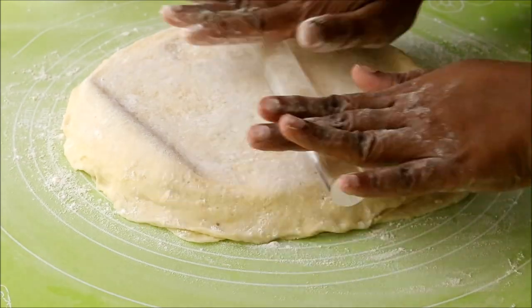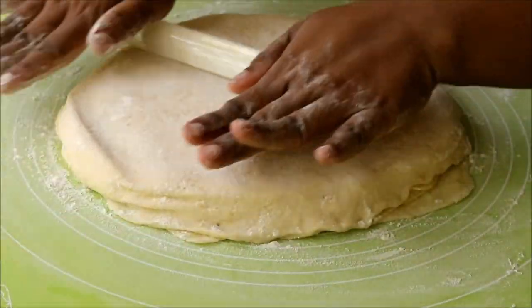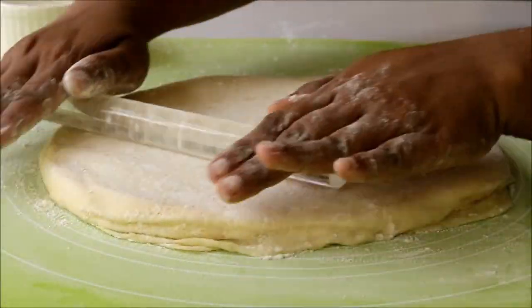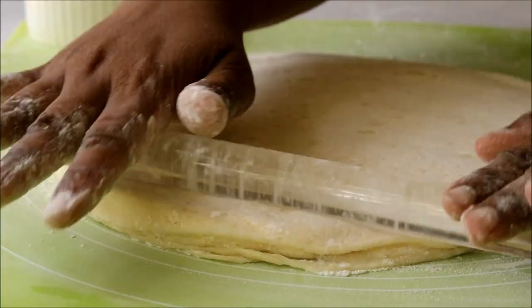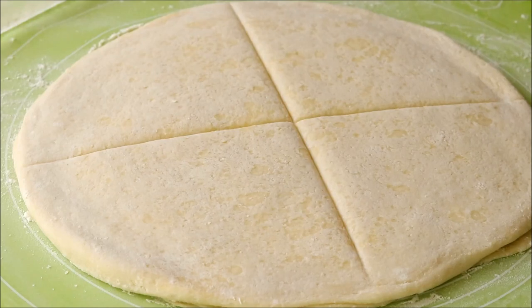You have to roll it very gently and carefully — the butter should not come out while rolling. If you feel the butter is getting melted, put it back in the refrigerator for some time, then take it out and roll again.